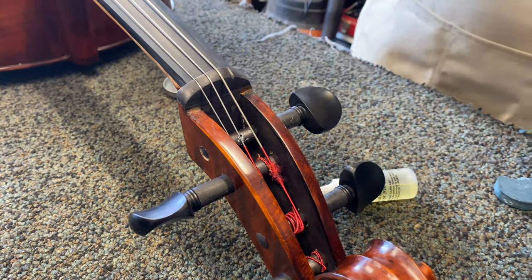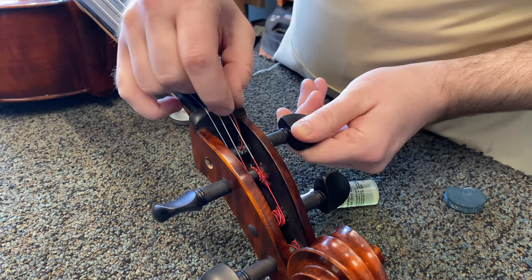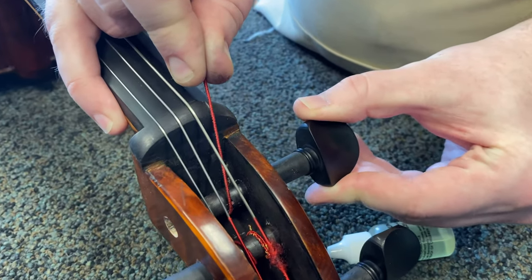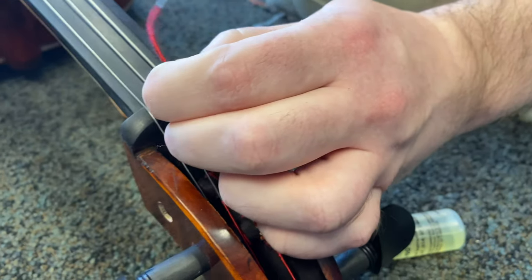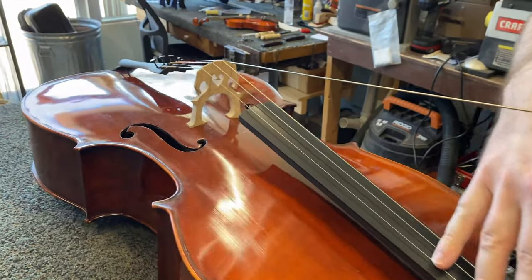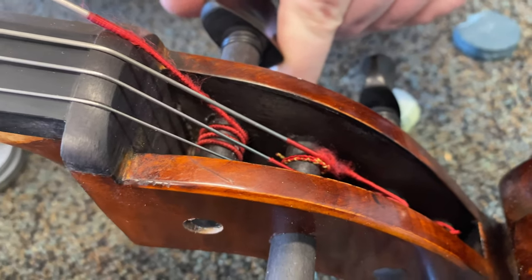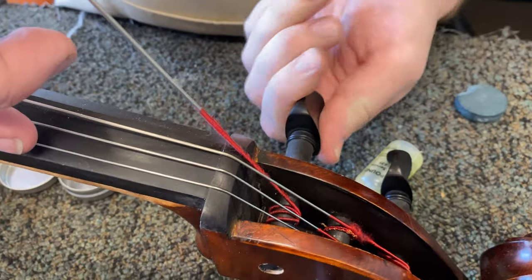Then restring it, being sure to wind it properly. To wind it properly, stick the string through the hole, give one wrap on the smaller side of the peg — I'm on the treble side of the C string — then bring it back around and wrap it. Be sure to keep your string on the bridge while you do so, as to not scratch the varnish. While tightening, be sure to have nice evenly spaced wraps. This is easier when you have some tension on the string with your non-turning hand.